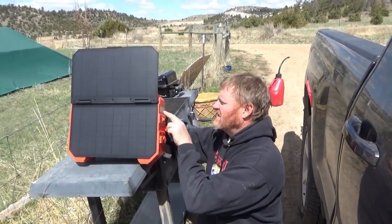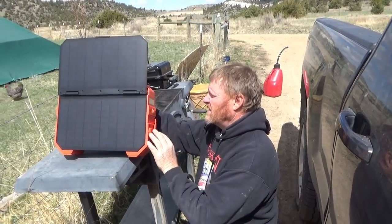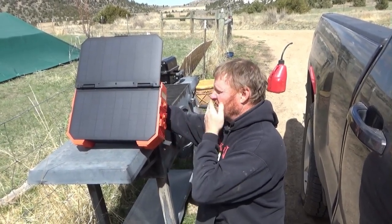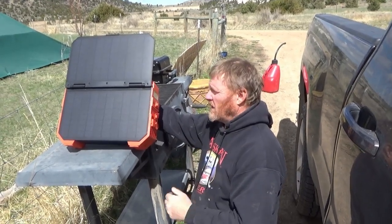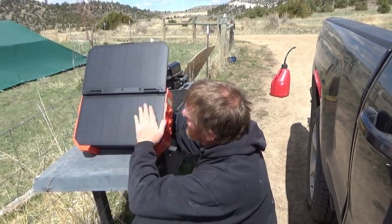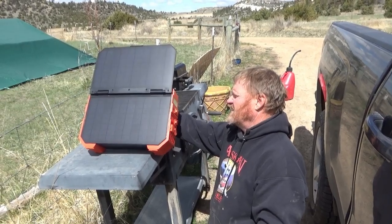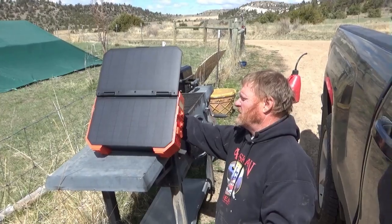I wanted to take it outside and actually look at the wattage going in, and we're exactly at 30 watts - I hit 34, then 31, 32, 33. We've got some pretty bright sunlight, a little cloudy. The 30-watt claim on the solar panel - I think they're spot on. And it's very important to keep your panels clean too. There's 33 watts, so that's actually pretty cool.